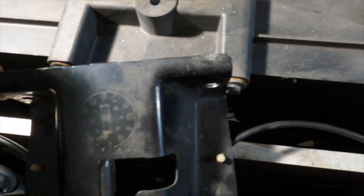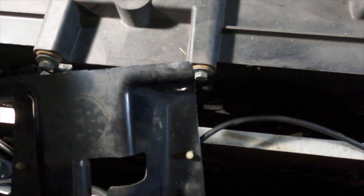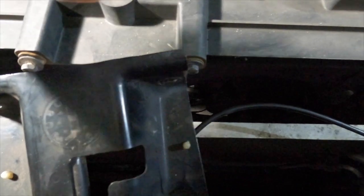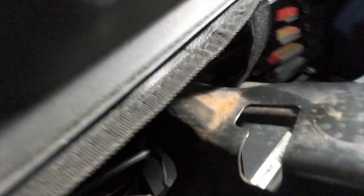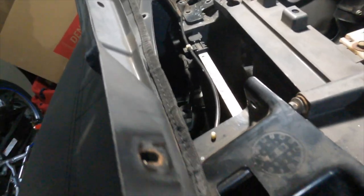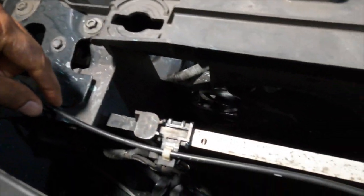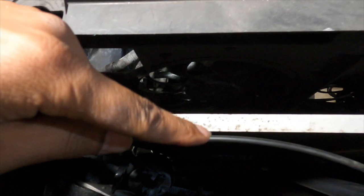There's another bracket here that always has to be removed no matter which method you're using. This bracket has two 10-millimeter bolts in the front and one 10-millimeter bolt holding the rear on. After you do that, there's a wire connected to the clips on the AC condenser.